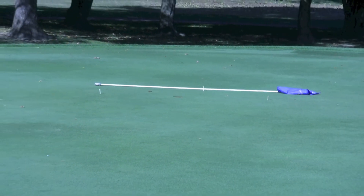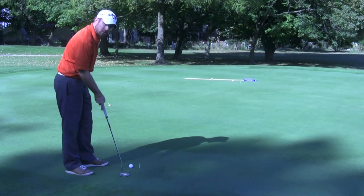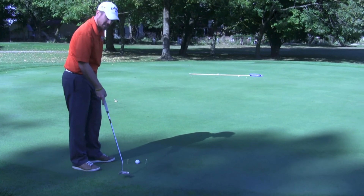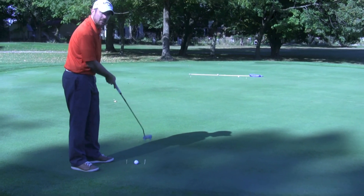So, tip number three for lag putting: you want to keep the putter low to the surface, slow take away, and accelerate coming through the ball.